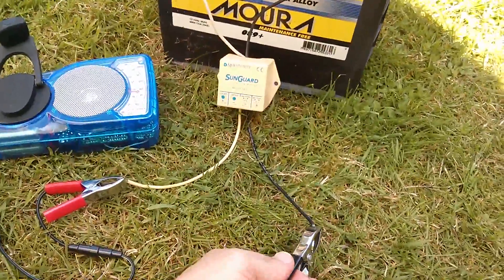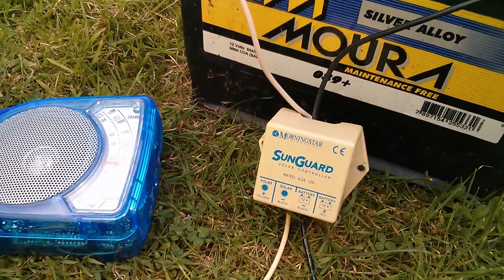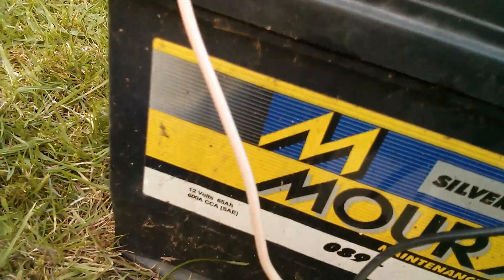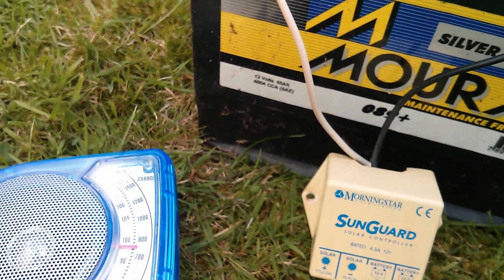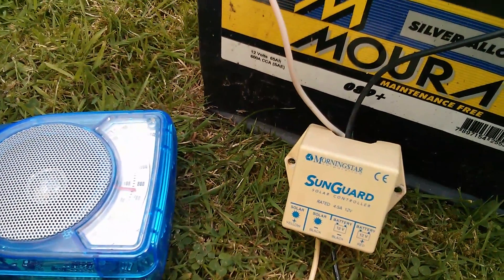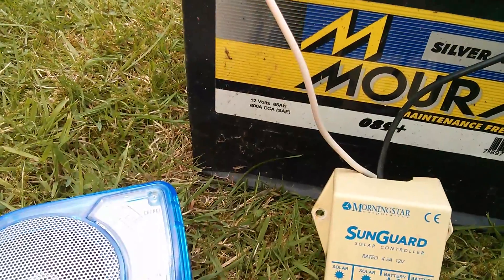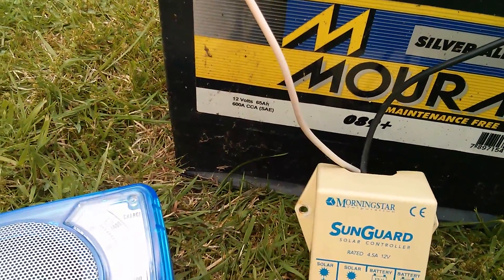Let's reconnect it — watch the voltage come up and then have a listen. You can hear that phasing sound; that's the pulse width modulation value varying between zero and a hundred percent. See if you can make out this phasing sound — I'll connect and disconnect the controller a few times.